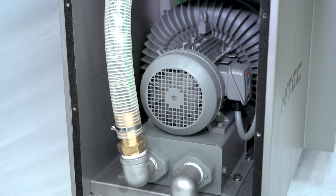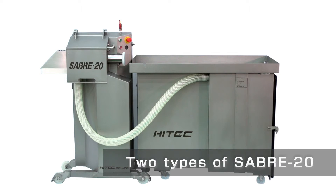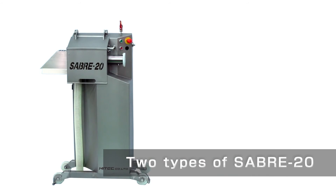Replacing a blower is also easy. Hi-Tech has two types of Sabre 20 depending on the customer's needs: one is a Sabre 20 machine with a vacuum tank, and the other is a Sabre 20 with a factory central vacuum system.